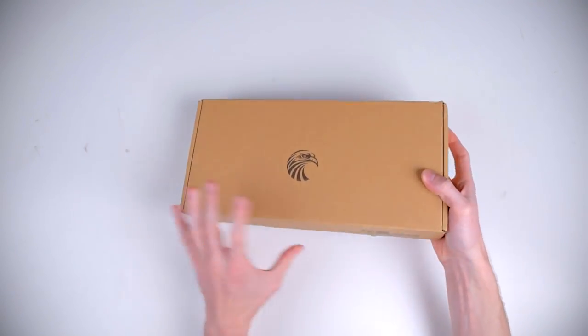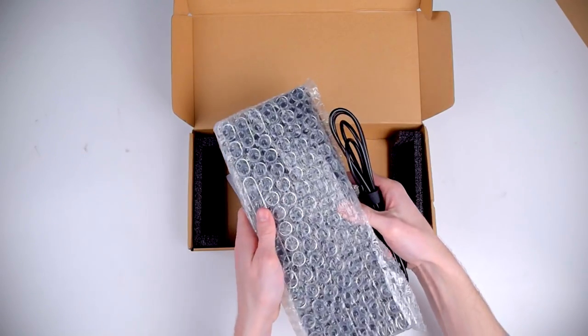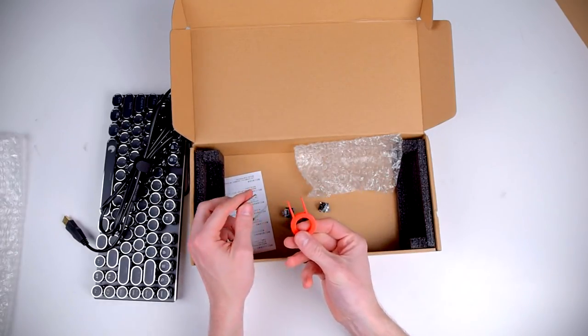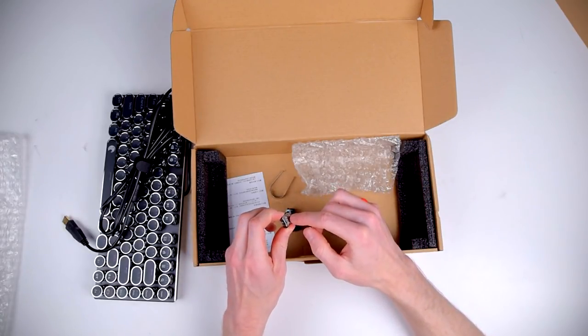The box is very simple with just the color and switch type listed on the back. The inside is protected by a cardboard sleeve, and under that we have the keyboard in a bubble wrapped pouch. The cable is held with a velcro tie, always a nice touch. Under the keyboard we have another bubble wrapped pouch with a keycap puller and, interestingly, a key switch puller along with a few replacement switches.